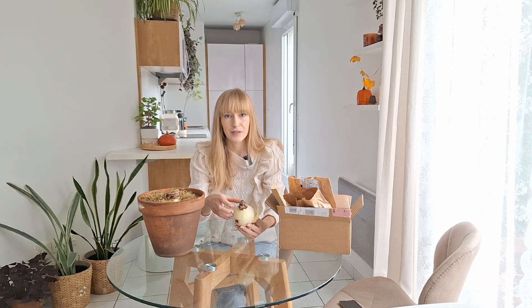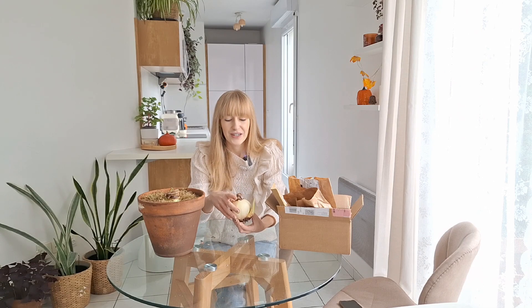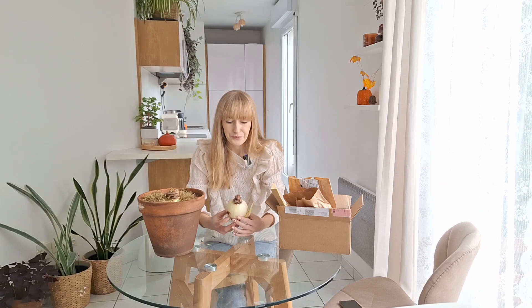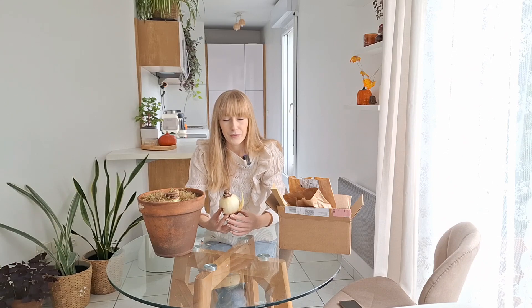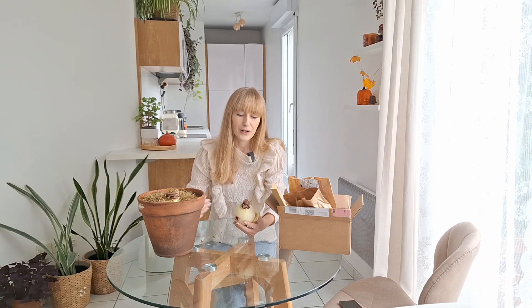I want to keep my amaryllis bulbs, so once the bulb is done blooming I will cut the spent blooms off, keep the foliage, treat it as a houseplant, and once the risk of frost has passed I'll place them on my balcony to recharge. Then I'll force them into dormancy and bring them back around this time of year next year. Amaryllis bulbs don't need pre-chilling — in their natural habitat they don't experience cold winters. If you buy many bulbs, you can plant them in succession every week or two to have continuous blooms throughout winter.